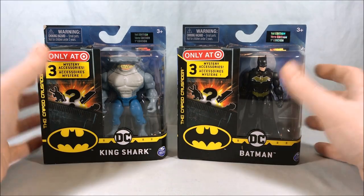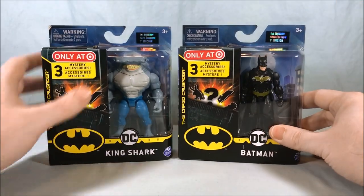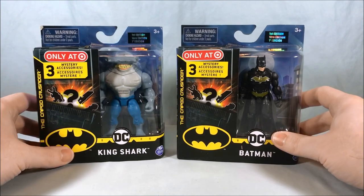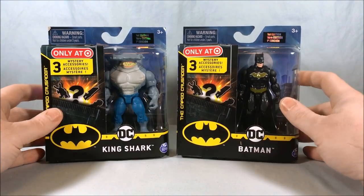These two are Target exclusives — you may have seen the giant red gaudy sticker right on the front letting you know these are only at Target. They're variants, but Target exclusive variants, so I decided to do them together in one video.